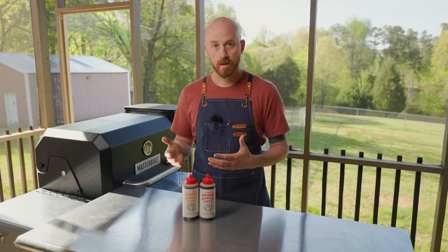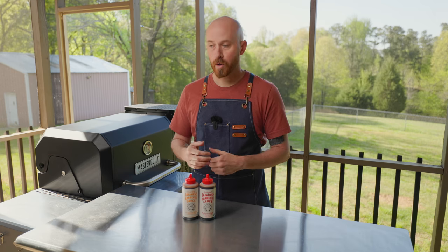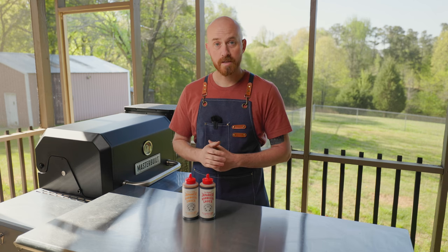Today we're going to start off with the marinade and the prep, and tomorrow we're going to cook them on the Masterbuilt Gravity Series 800.